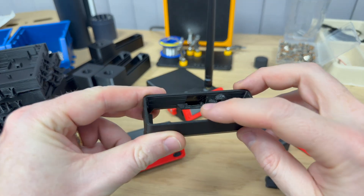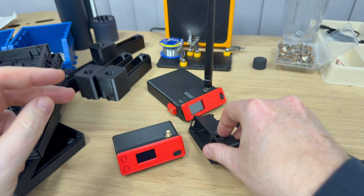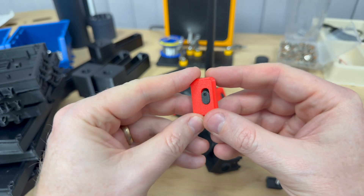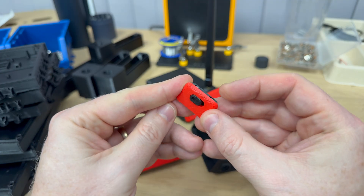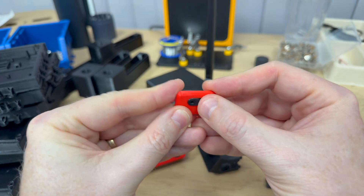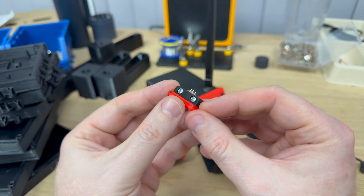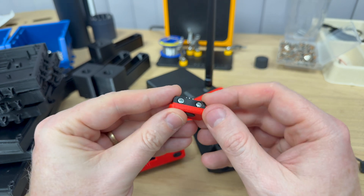Inside, we've got a slot for the Heltec GPS module that you can buy with the T114 or the V4. And then the big one, which I'm most proud of — this is the new switch design. The button is now captive, actually inside the front cover. It clicks really nicely and it's super secure, held in place with two little 8mm screws. This took a lot of work to get right.